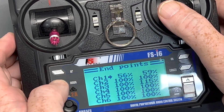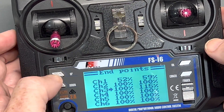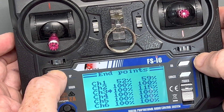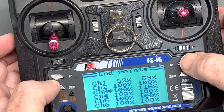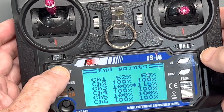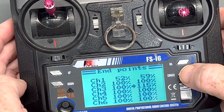For the sail winch — the throttle, which is channel three — if I want to change the endpoints on the left side I just go up or down, and to adjust the other side to see how far out I want it to go, I can go up or down there as well. Again, cancel is enter: hold it down until it beeps and that setting is saved.